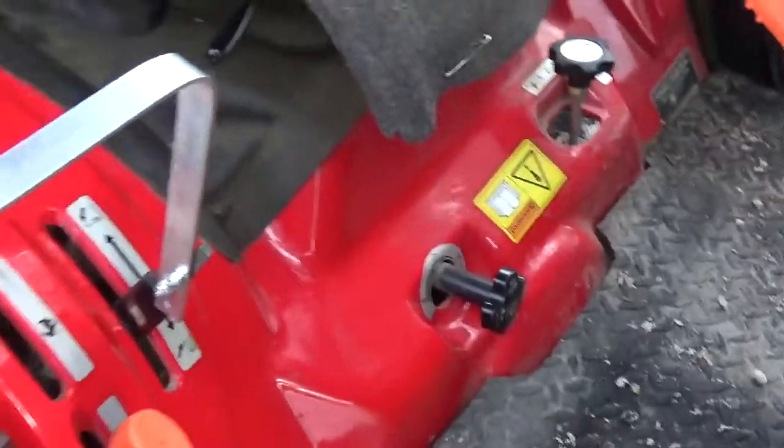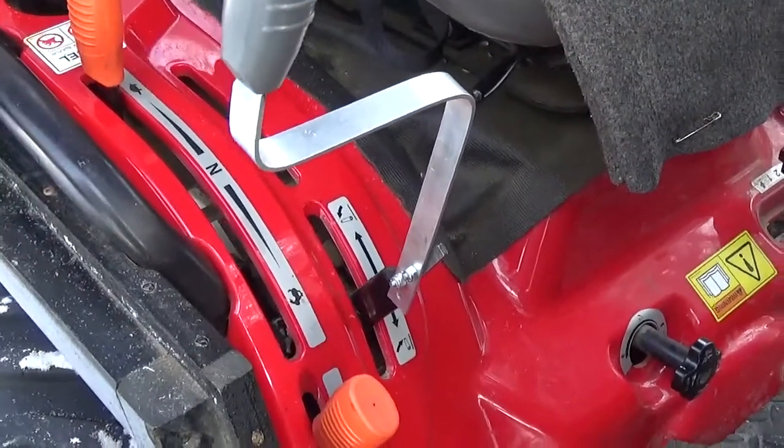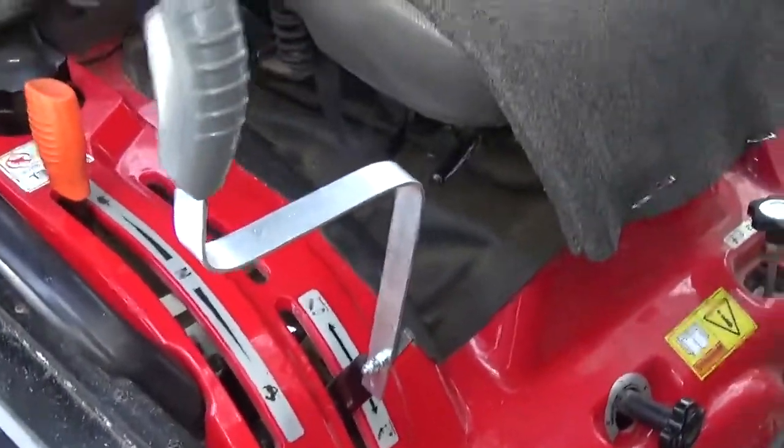I don't know why they put it so low, but when you're using a blade in the back or using a snowblower, you always have to go down and it's not fun. I'll show you here how convenient this is to change it.